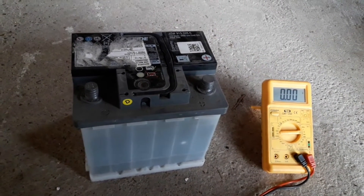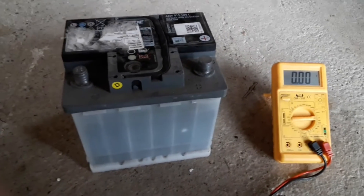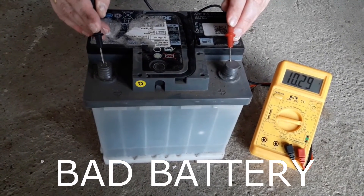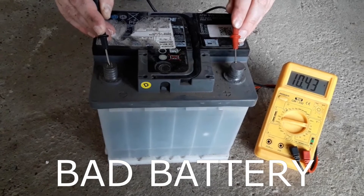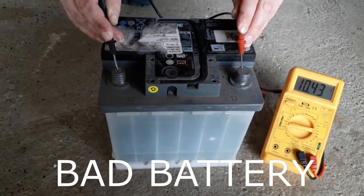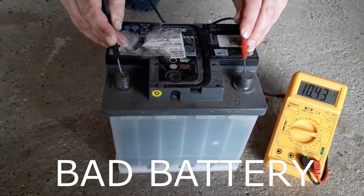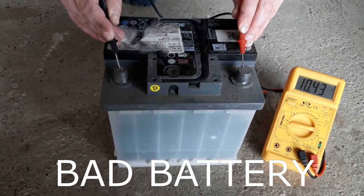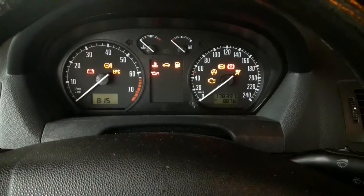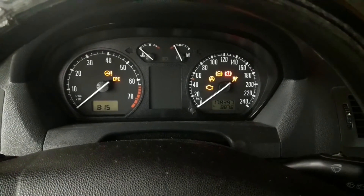When you have a bad battery, the first reading will be under 12 volts. If this is the case, then you've probably found the problem. Generally anything under 12 volts is considered a weaker or bad value. Values between 11 and 12 volts generally mean that the battery still works, but there may be problems during colder weather or there may be sudden losses of power. Under 11 volts — like 10 or 9 volts or less — usually means you can get one crank at best, or there will be just the dashboard and interior lights working.